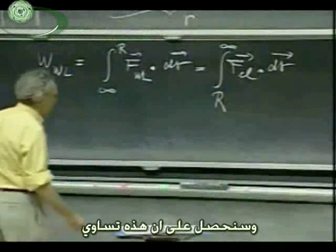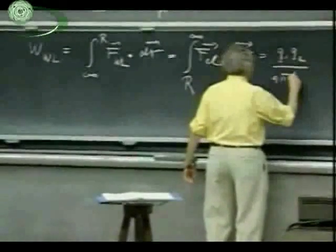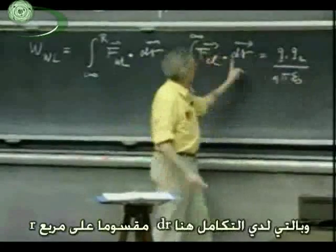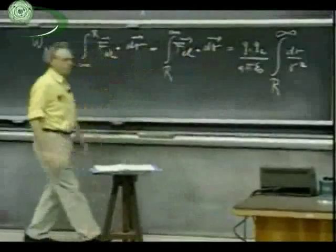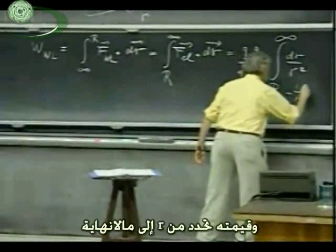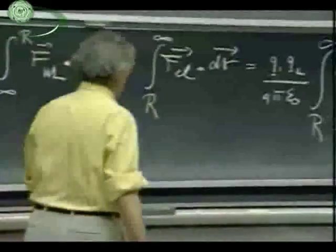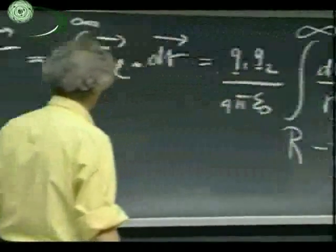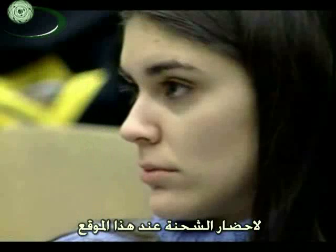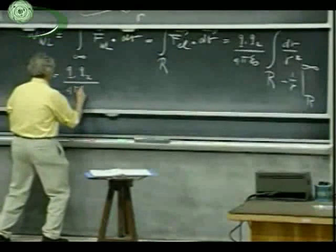We get that this equals Q1 Q2 divided by four pi epsilon zero. And now downstairs I have an r squared. So I have the integral of dr divided by r squared, from capital R to infinity. This integral is minus one over r, which I evaluate between R and infinity, and that becomes plus one over capital R. So U — the work that I have to do to bring this charge to that position — is Q1 times Q2 divided by four pi epsilon zero divided by capital R.